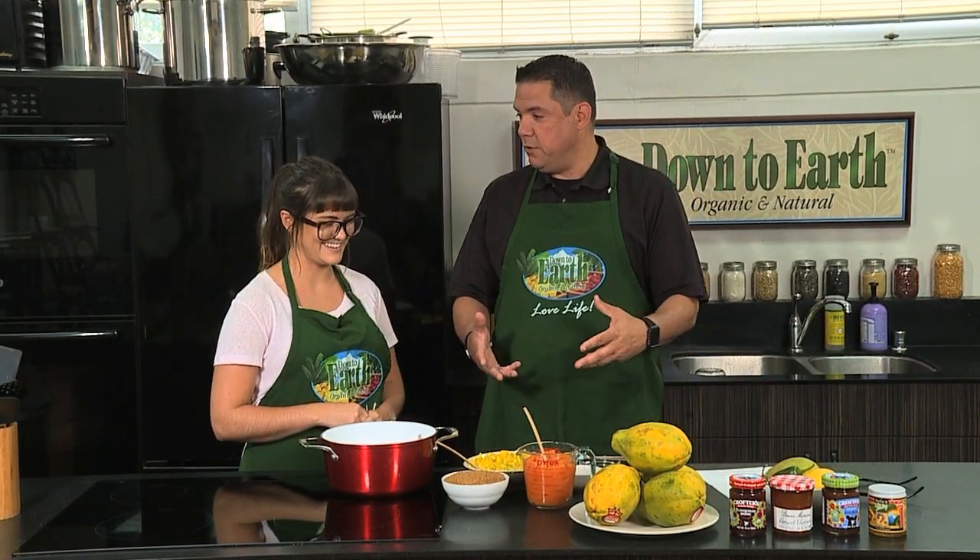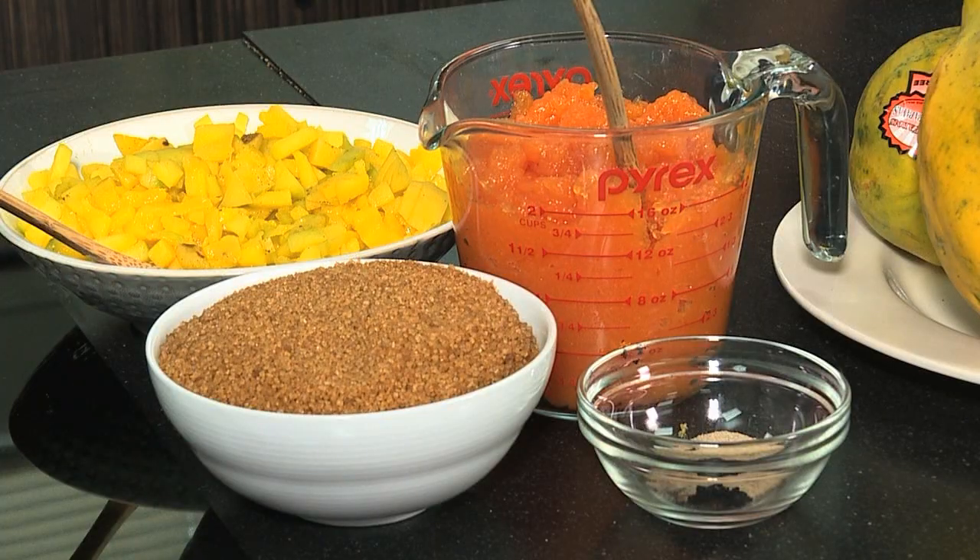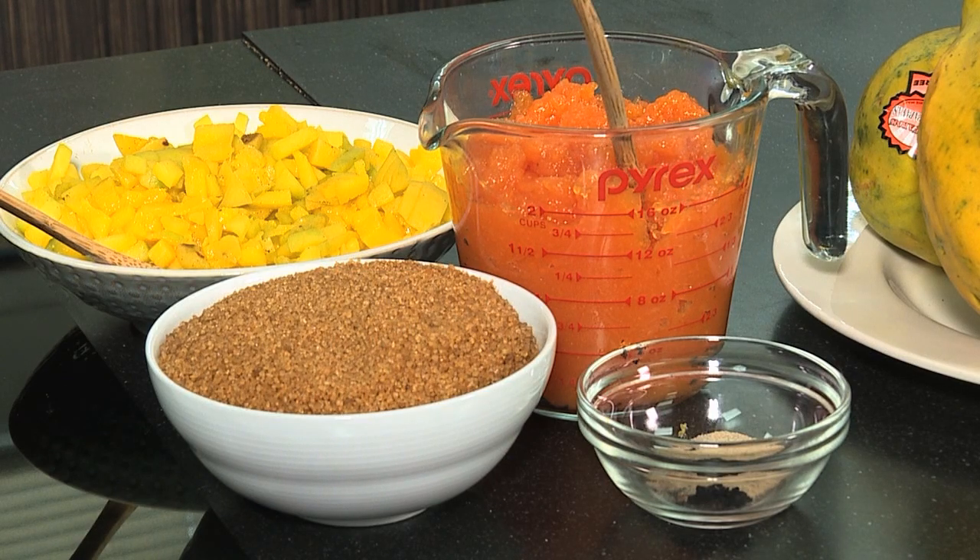So what are we using today? What are the ingredients? Today we're going to be making some papaya jam, and we're actually going to make two versions with very similar ingredients. Let's get started with the sweet version.